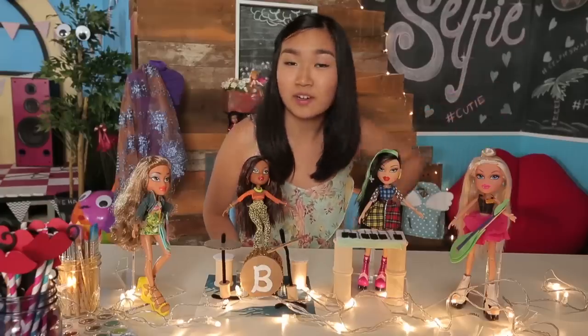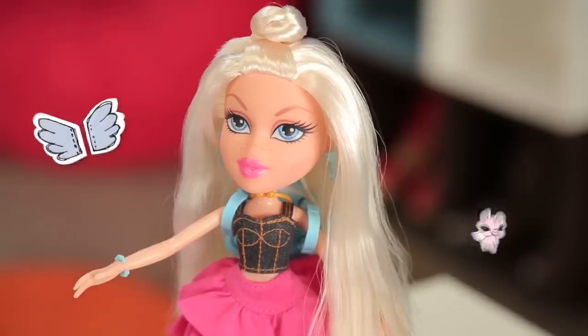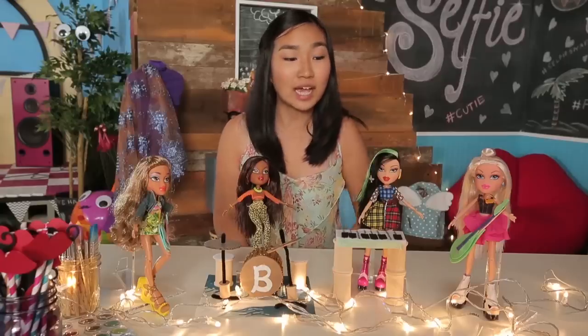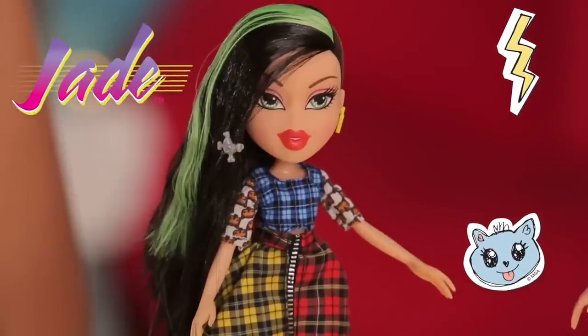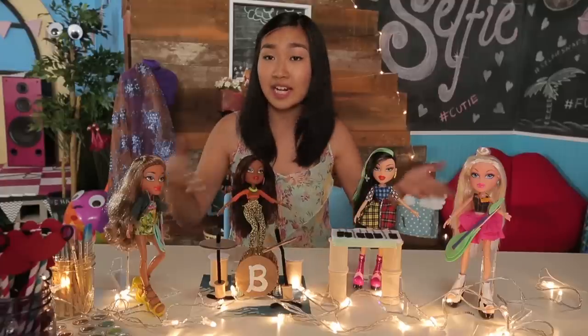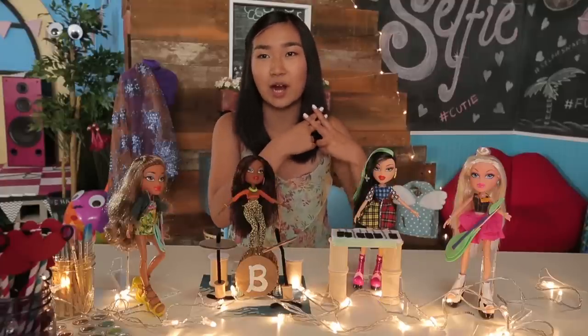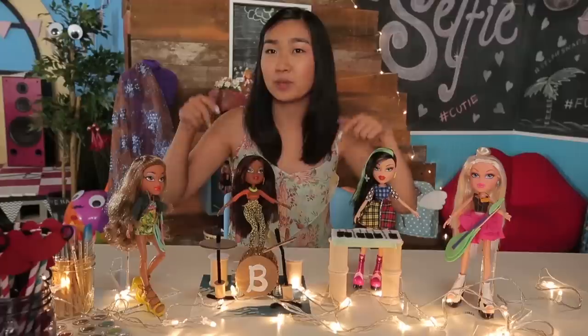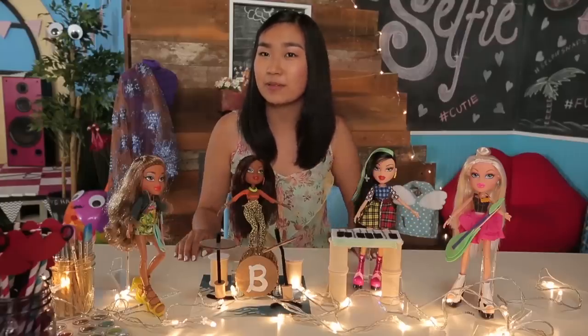Here is Chloe — I put her on the leaf guitar because she's got that all-American vibe going on and she is ready to rock out. Lastly we have Jade and she is the lead singer and also plays the keyboard. If you recreate any of these, make sure to share them with the world using the hashtag CIYshop. Don't forget to subscribe to the Bratz channel, give this video a thumbs up, and subscribe to my channel Generation DIY to see more from me.